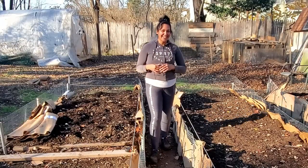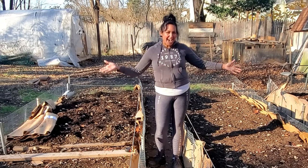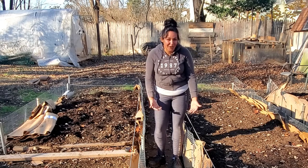What's going on my plant people? I am the ADHD Gardener, where I use gardening, houseplants, and humor as a form of mental health therapy, and welcome to my raised beds made out of chicken wire.